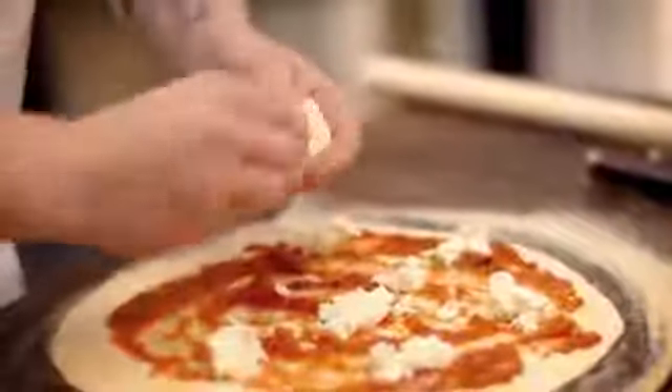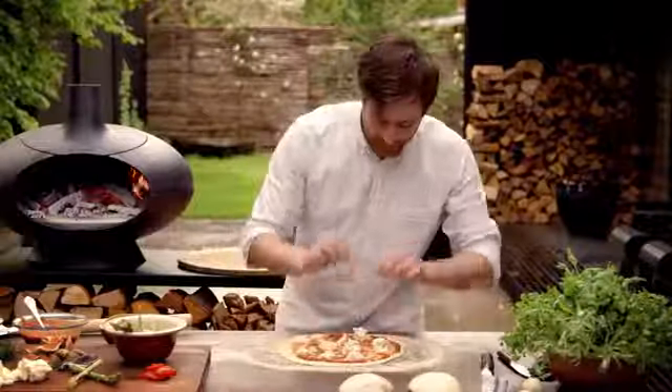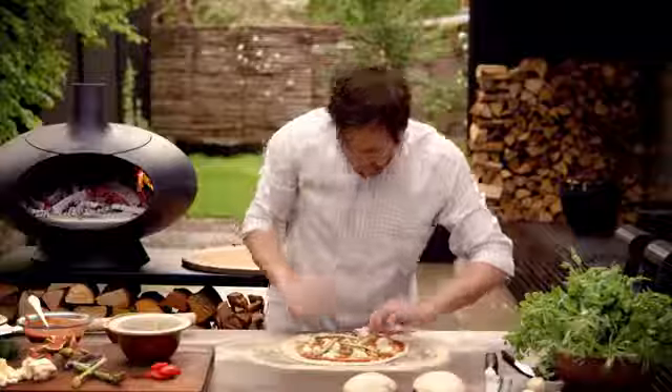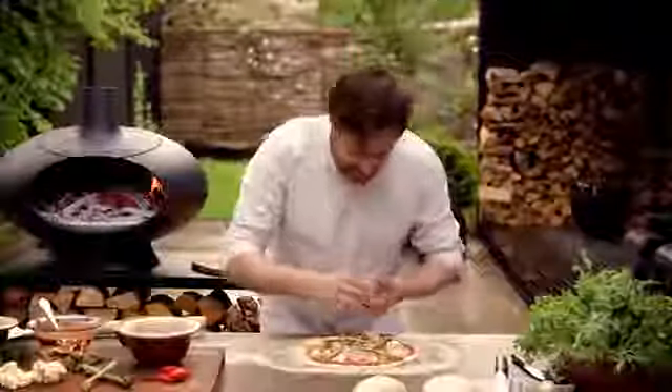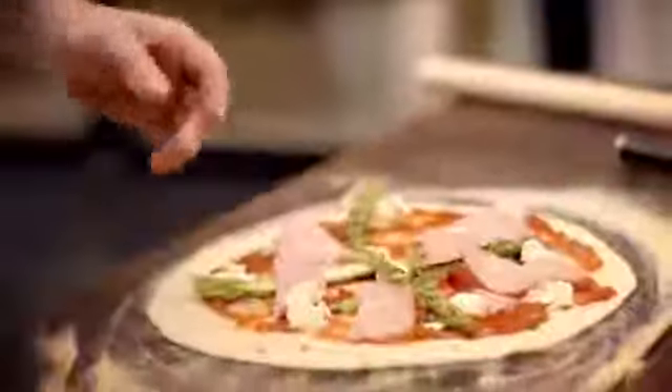For a pizza of this size you need about half a mozzarella of 125 grams — that's the normal size you get from your grocery store. Since it's a summer pizza, I'm thinking some fresh asparagus on top. Asparagus does well with a bit of fat, so this mortadella Italian sausage goes right on top.